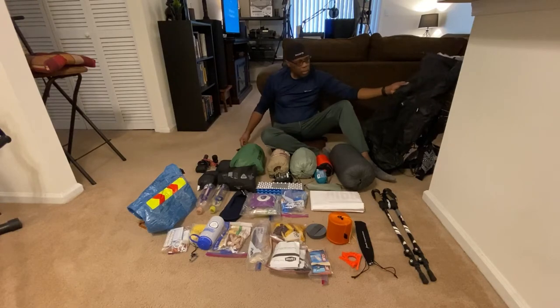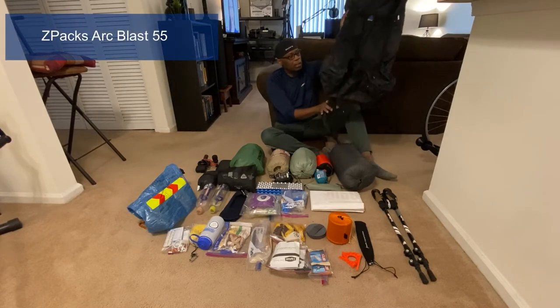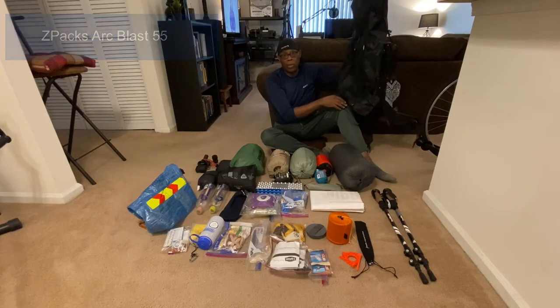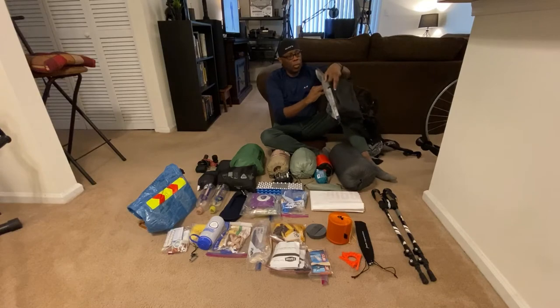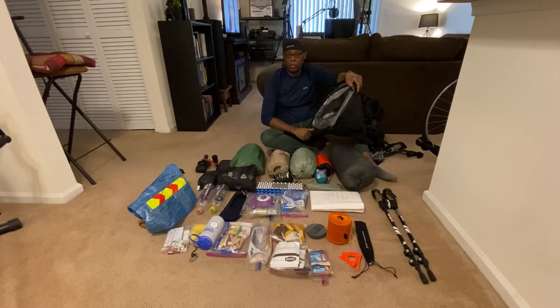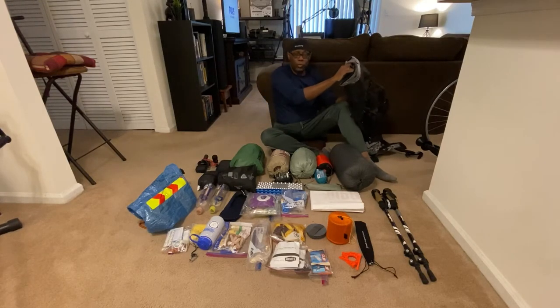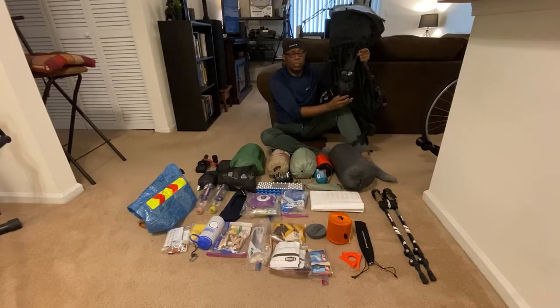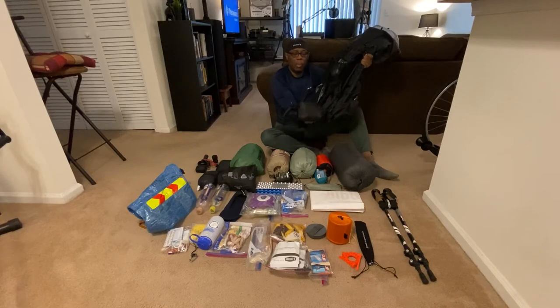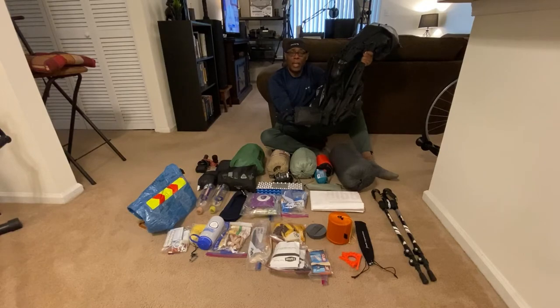Here's my backpack — it's a Z-Pack Arc Blast 55-liter, very lightweight and I love it. I ordered it with an optional backpack liner inside, which offers an extra layer of protection against rain. I also had it retrofitted with a water sleeve bottle holder for my small water bottle and a hip belt pocket for miscellaneous items like my Nitecore headlamp, snacks, and other items.